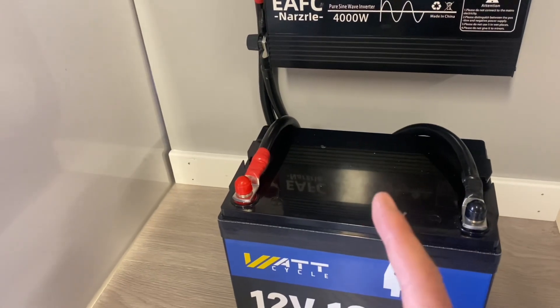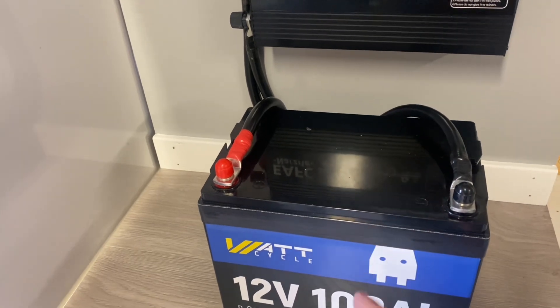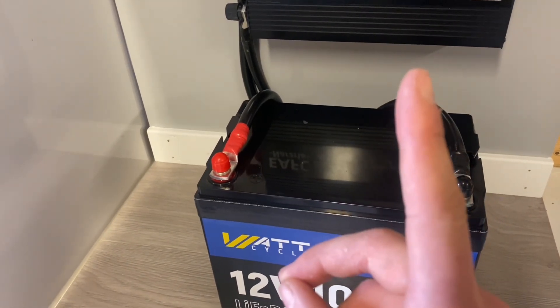If you want to know how to efficiently parallel-connect two batteries, check out that video.